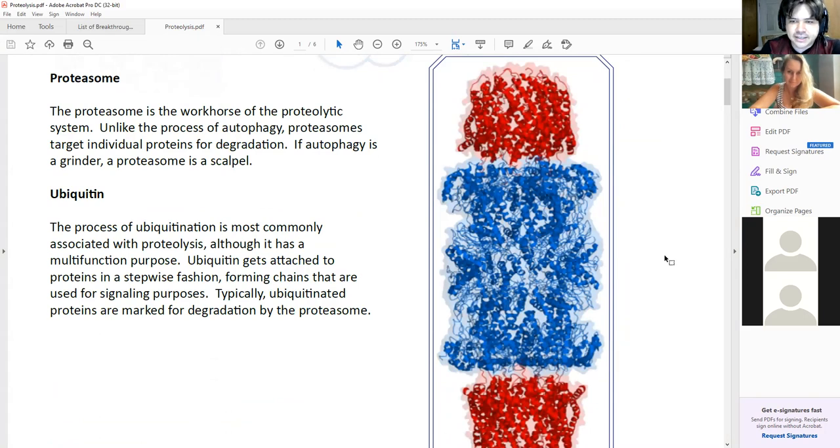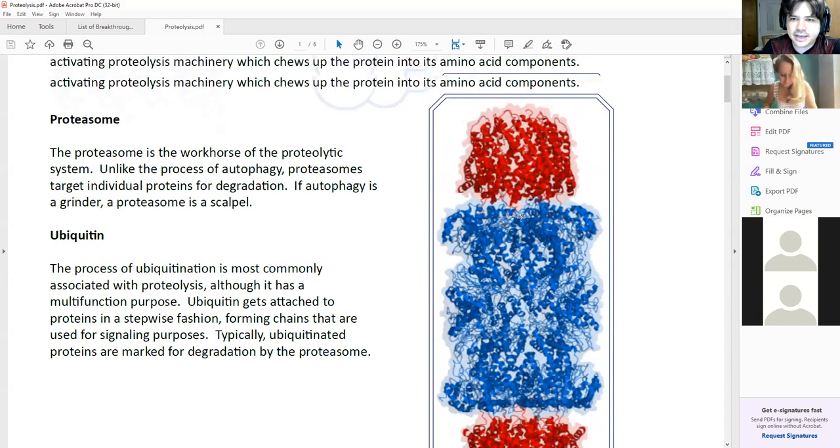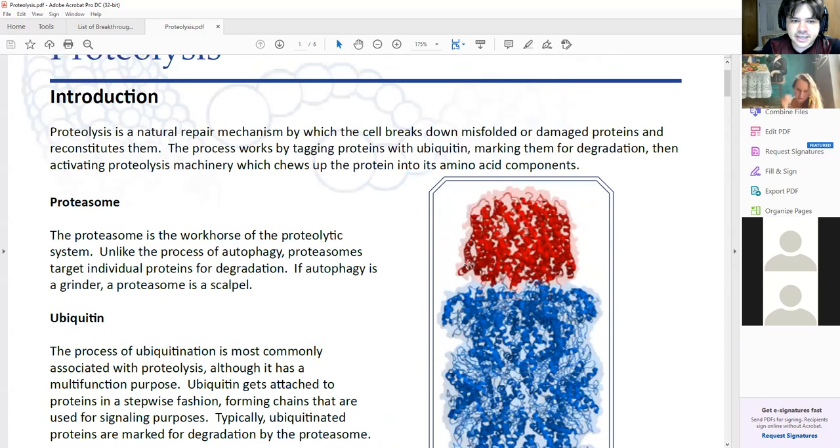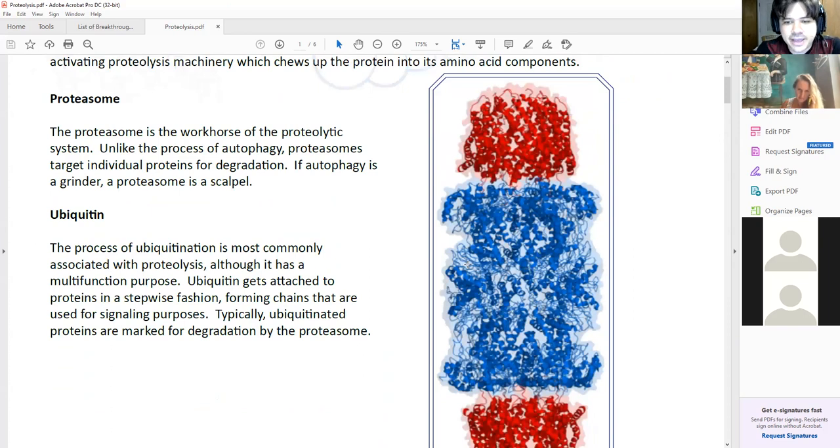This thing on the right-hand side is the proteasome. It's a complex of different proteins, and what happens is that the protein gets threaded in from one end, chopped up inside this middle complex, and then ejected out the other end. There are two big components: the proteasome that's doing all the work, and ubiquitin. The ubiquitin tagging process happens for a number of different reasons, but the main one is to tag things for deconstruction, for tagging proteins for recycling.